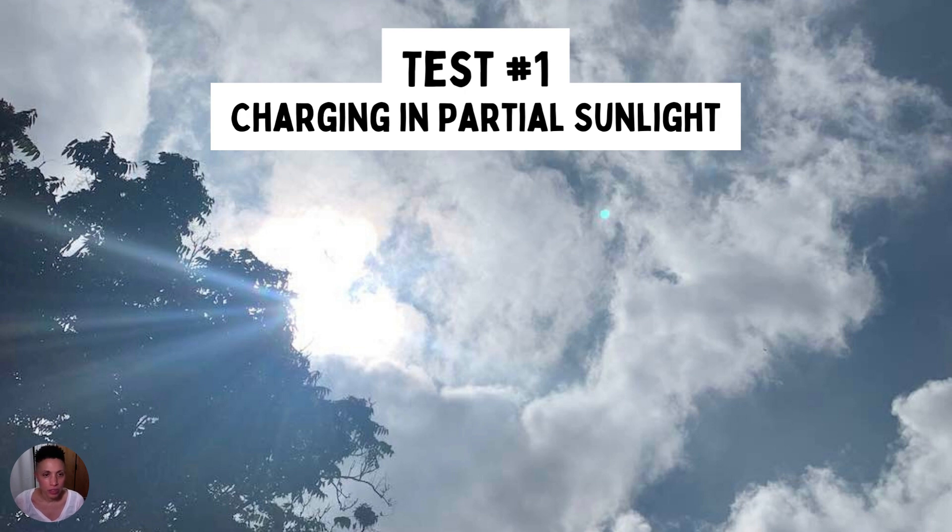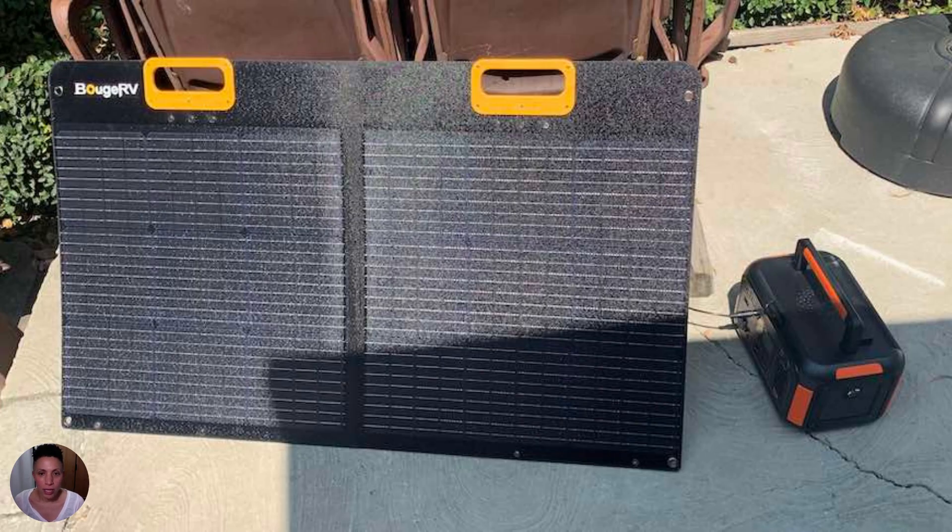The first test I did was charging a 500-watt portable power station in partial sunlight. Starting at zero percent, in five hours I was able to reach a battery charge level of 95%. The power station had a max input of 80 watts, which worked well with the 100-watt Bougie RV, and I was able to reach a max input level of 73 watts on the portable power station.